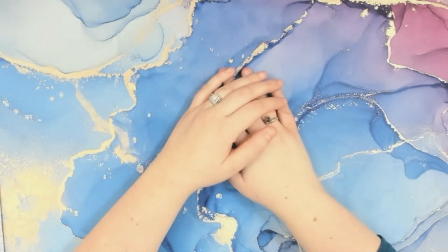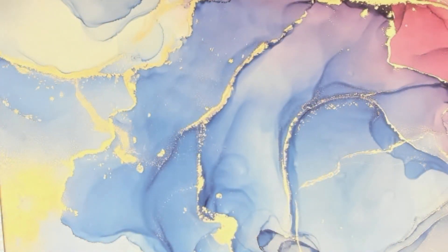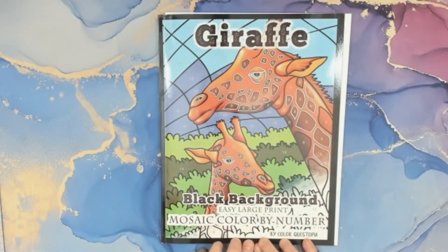Hello! My name is Laci and welcome back to Late Night Coloring Mama. Tonight I thought I would do another color-in chat with you guys. It's going to be out of a book that I shared in my December haul and it will probably be a smaller color-in chat. I am hoping to finish the page tonight. The book is a giraffe black background easy large print mosaic color by number by Color Questopia.